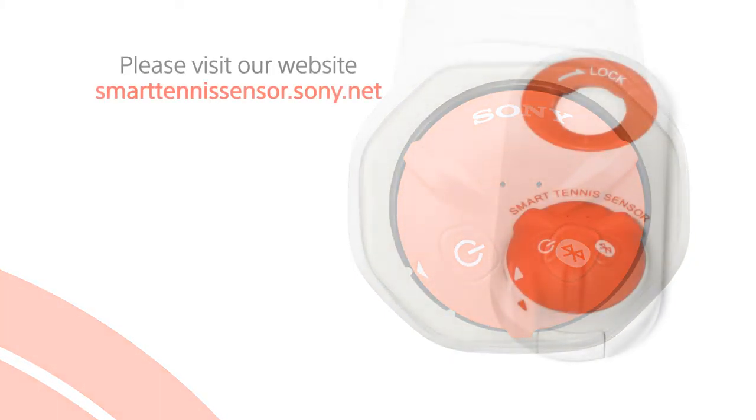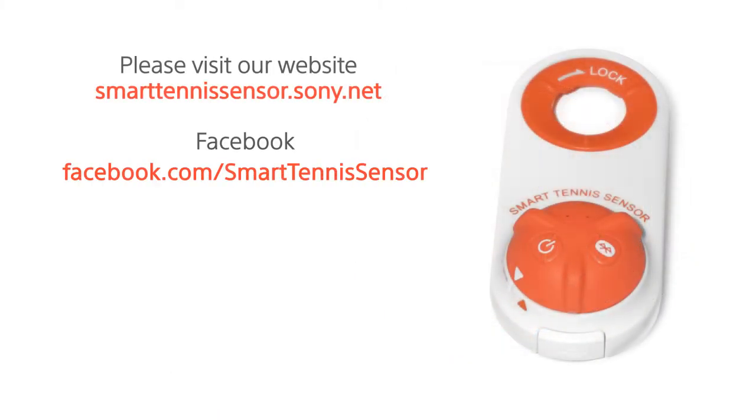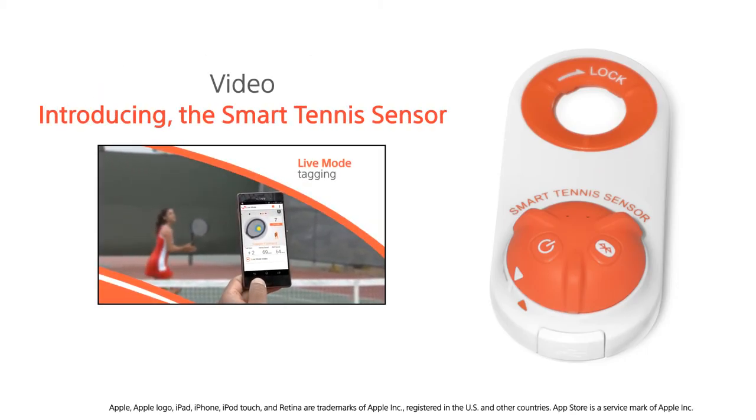Be sure to check our website and visit us on Facebook for the latest tips and hints. For more information about how to use your sensor, see our video, Introducing the Smart Tennis Sensor.